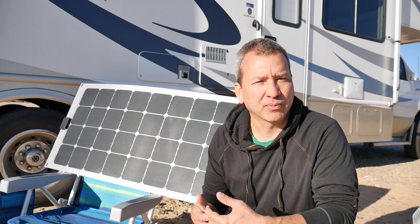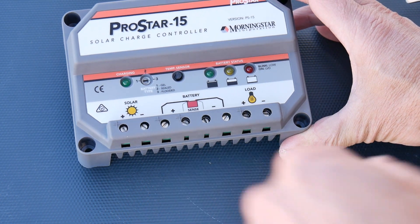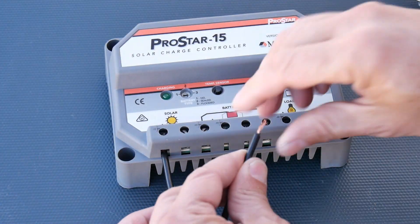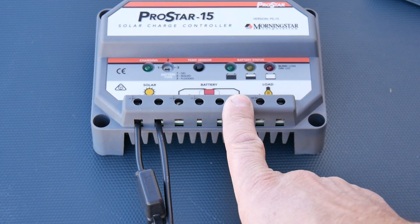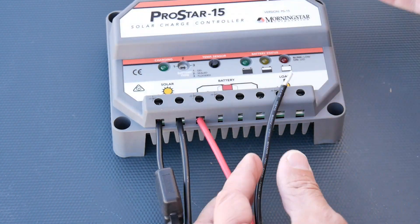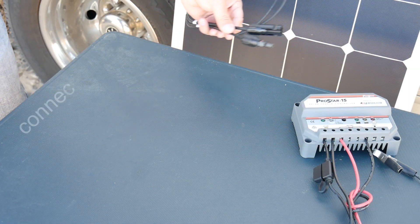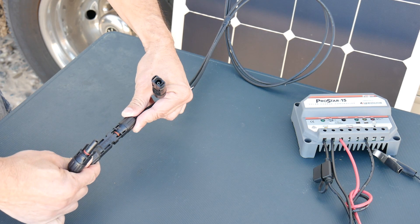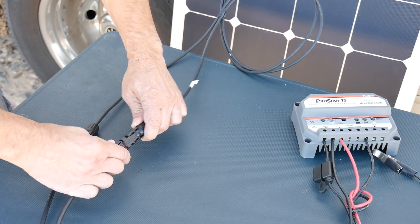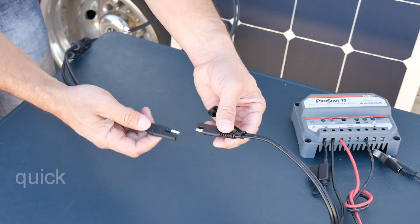Hooking everything up to the charge controller is pretty straightforward: you hook the solar positive and negative connections to the solar input of the charge controller. Then going out to the battery, simply hook up the positive and negative connection to the right spot, screw it down, and you're pretty much ready to go.